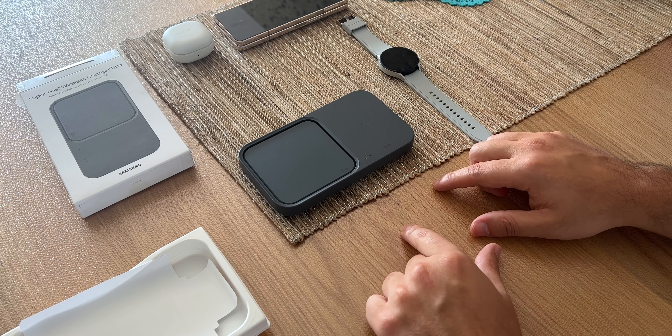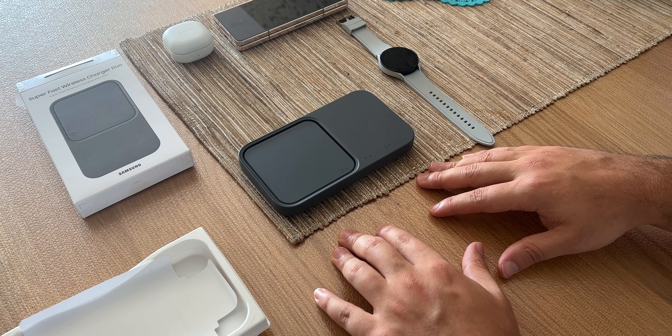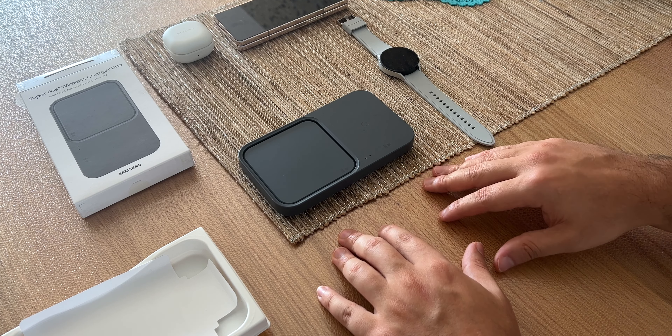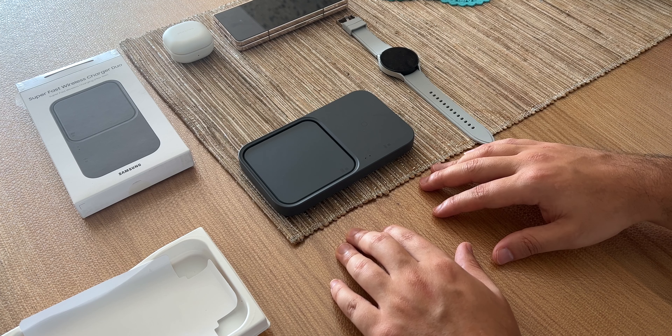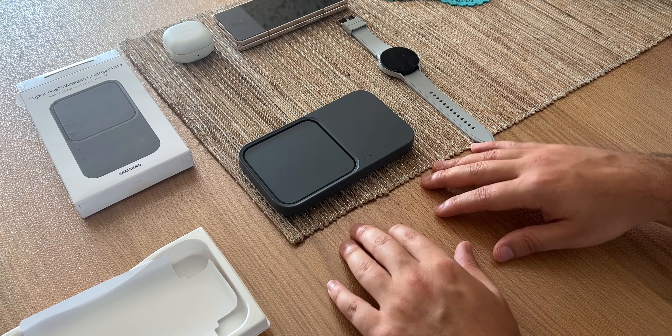Das war es vom Unboxing. Wir sind generell durch mit all den neuen Galaxy Produkten. Jetzt geht es an die Testphase, an die Review Phase, und in den kommenden Tagen und Wochen gibt es dann nach und nach die Reviews. Von daher abonniert gerne den Kanal, seid ein bisschen geduldig, habt Nachsicht. Bleibt gesund, passt auf euch auf – wir sehen uns beim nächsten Video. Macht's gut und tschüss.